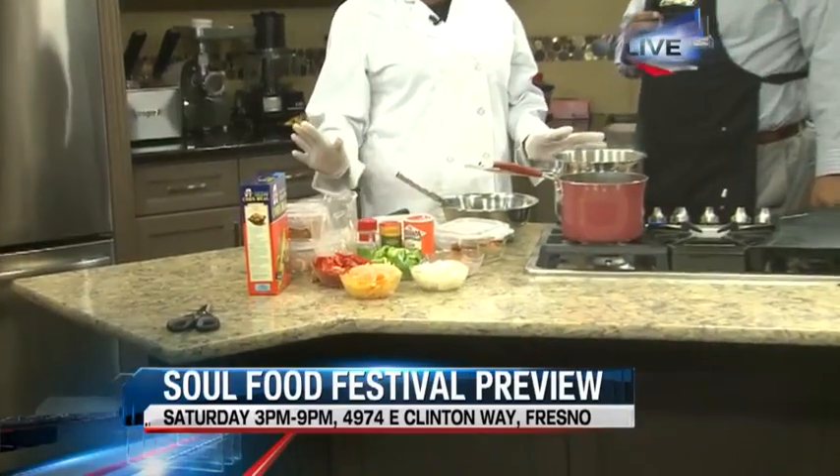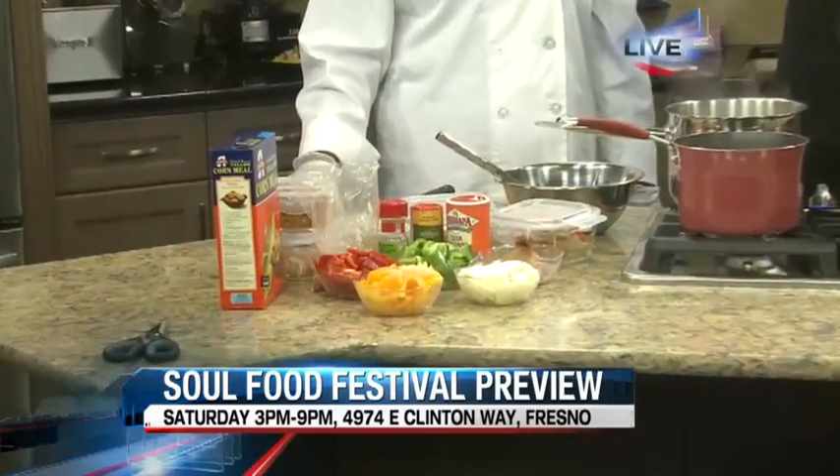The aroma from these dishes is just amazing. We continue this morning with our great chefs coming in from around the valley getting ready for a little Soul Food — the Soul Food Festival. We've got Chef Adrian in this half hour with us. I'm getting excited — looking at the components on what she's making, this stuff looks amazing. What are you cooking up for us this morning? I'm cooking up some Southern style gumbo. I only use all beef hot links, so for those who don't eat pork, they don't have to worry about that.